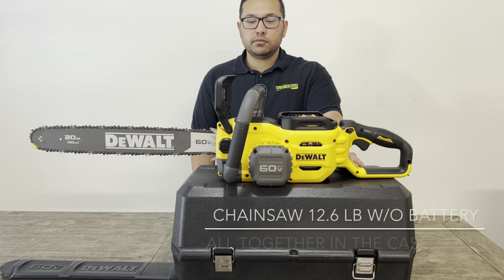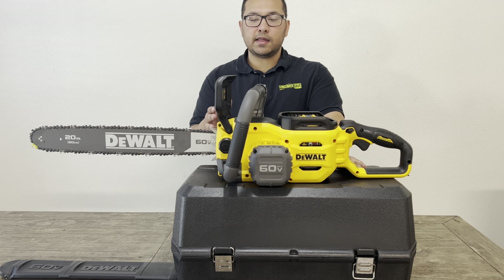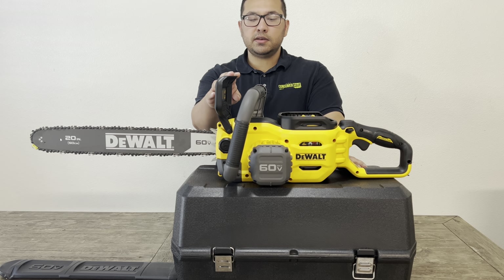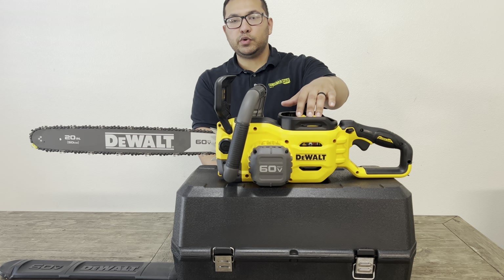I give this chainsaw a 10 out of 10. I'll continue to update on how I like this product in the comments, so just look down there. It only weighs about 29 and a half pounds, depending on which battery you use.